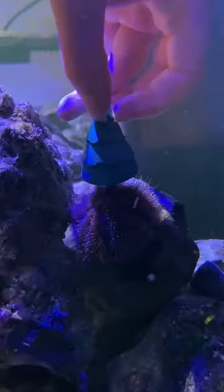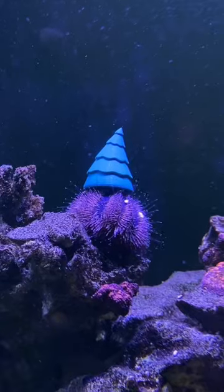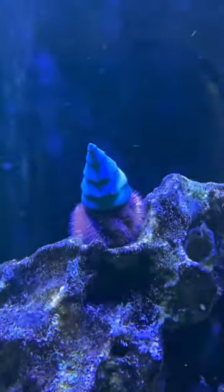Next, all I needed to do was take it downstairs and give it to my urchin, and he ended up grabbing onto it super quickly, and he looks so cute. He is definitely feeling very festive. I think I do prefer the Santa hat over this one, but it still looks cute, and he is definitely the cutest Christmas tree I ever did see.